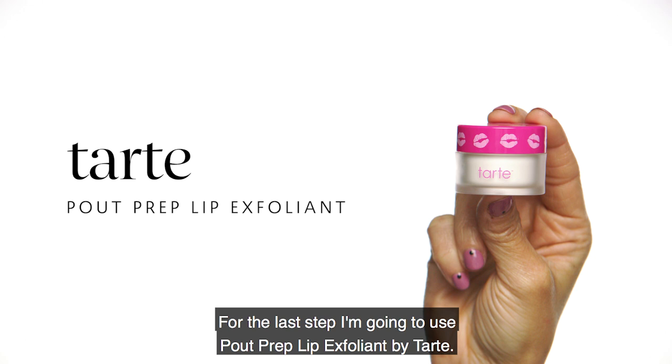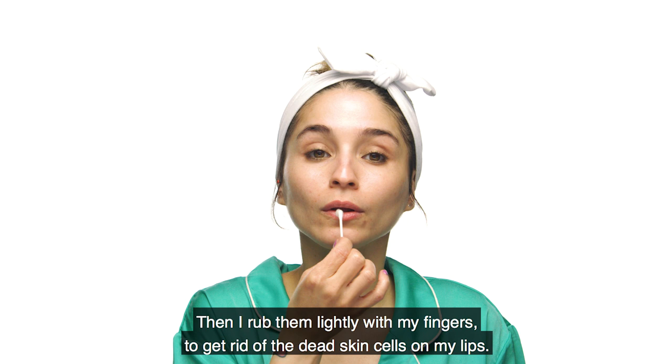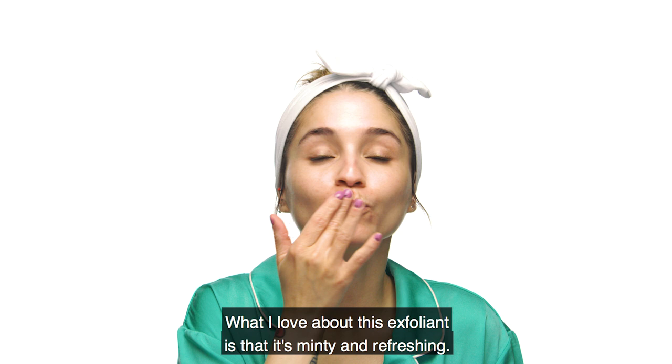Para mi último paso voy a utilizar el Pout Prep Lip Exfoliant de Tarte. Lo hago porque me encanta utilizar labiales mates y quiero evitar esa textura. Lo utilizo tomando un bastoncillo, aplicando el producto en mis labios y luego lo froto ligeramente con mis dedos para eliminar las células muertas. Lo que me encanta de este exfoliante es que tiene menta y es refrescante, además de que es una excelente manera de terminar tu rutina.